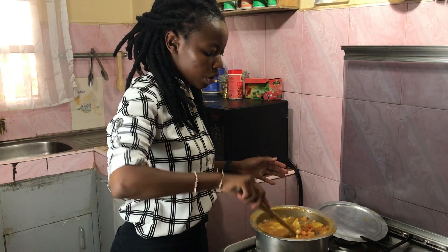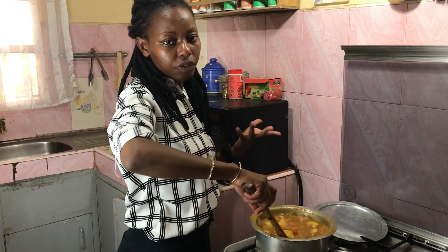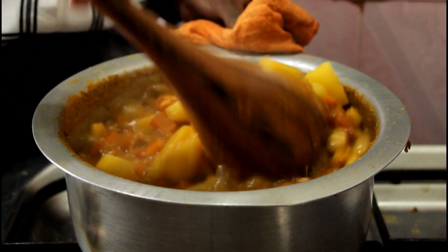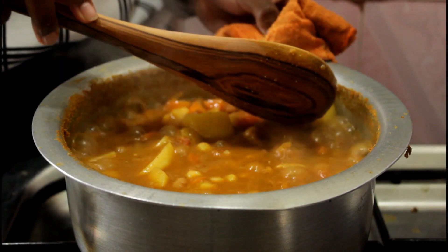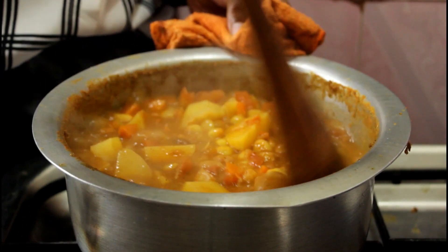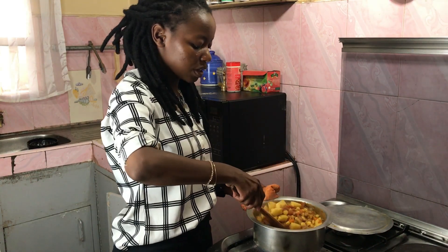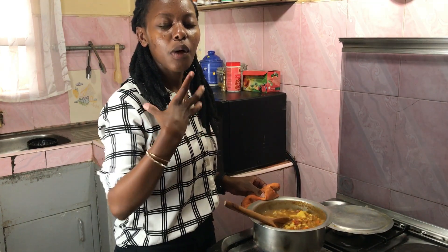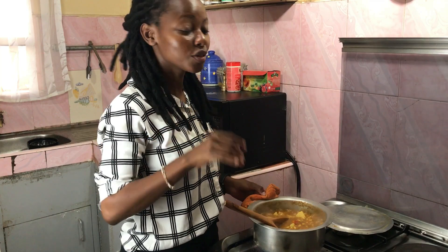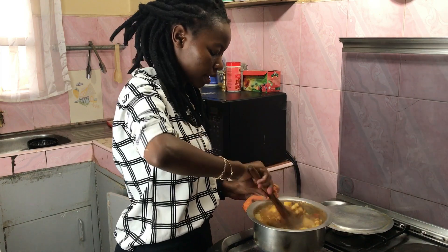I'll allow this to boil a bit more — I can see the potatoes are not yet ready, they're still a bit hard, so we'll give them a few more minutes. It's beginning to thicken up significantly. The potatoes are not completely done but they are soft, so in about five more minutes they'll be almost crumbling and mixing into the soup. Some people prefer firmer potatoes, which is fine, but I like it when my potatoes are more melt-in-your-mouth — the kind you put in your mouth and they dissolve and you just swallow without needing to chew. That's the kind I like in a stew or a curry.